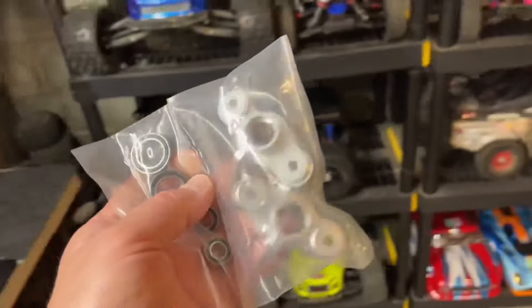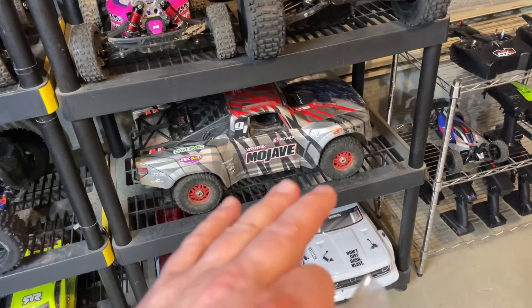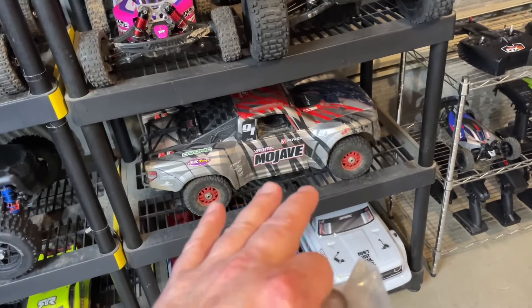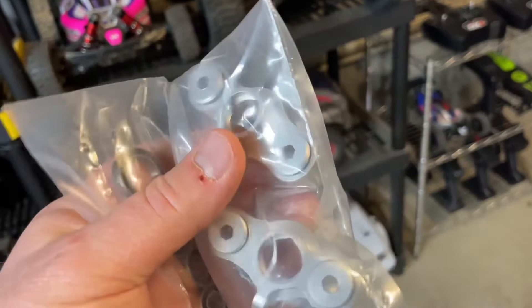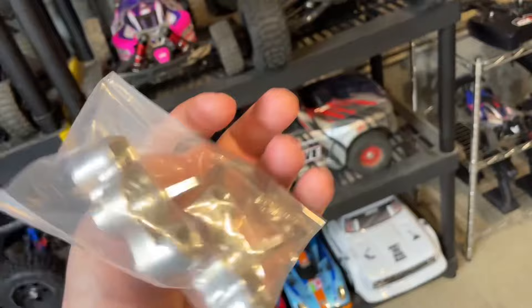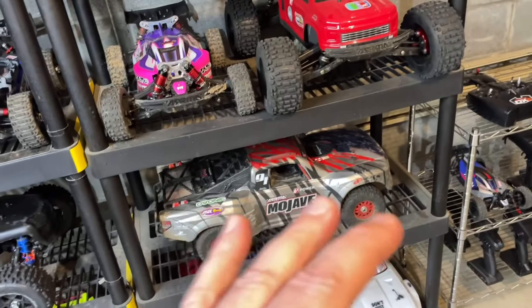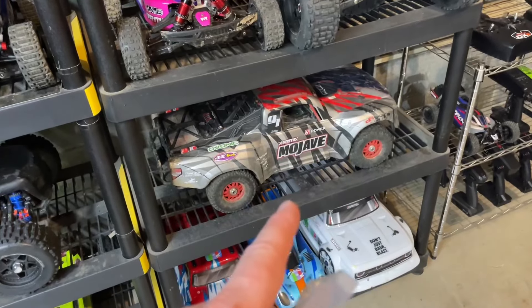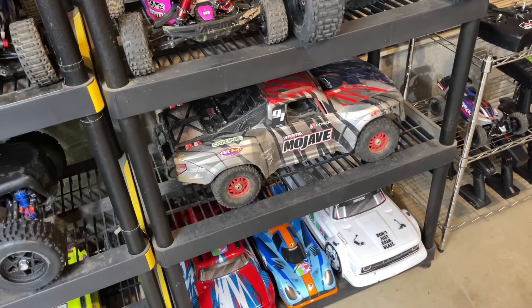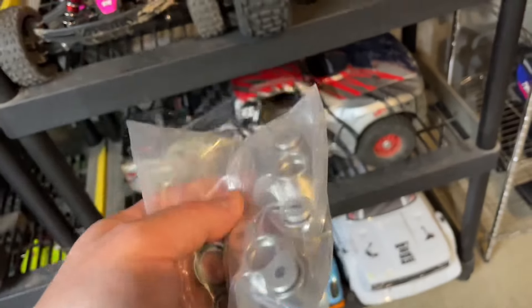These shiny bits I was holding first are for the Mojave. Last time out it performed great — I really didn't have anything other than I busted the center brace and a few little things. But the plastic pillow ball knuckles here — in the Mojave they've been popping out, and once they start popping out they pretty much continually do it. Since I pretty much beat the snot out of this car, I figured we'd go aluminum to keep those things from popping out all the time.